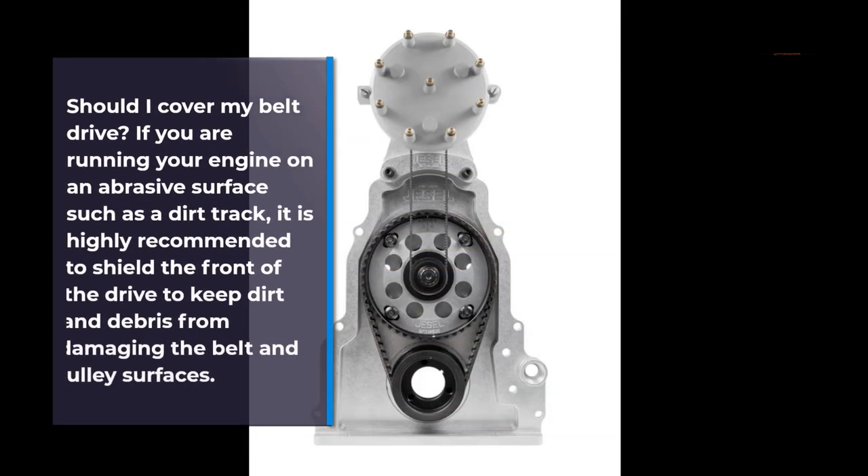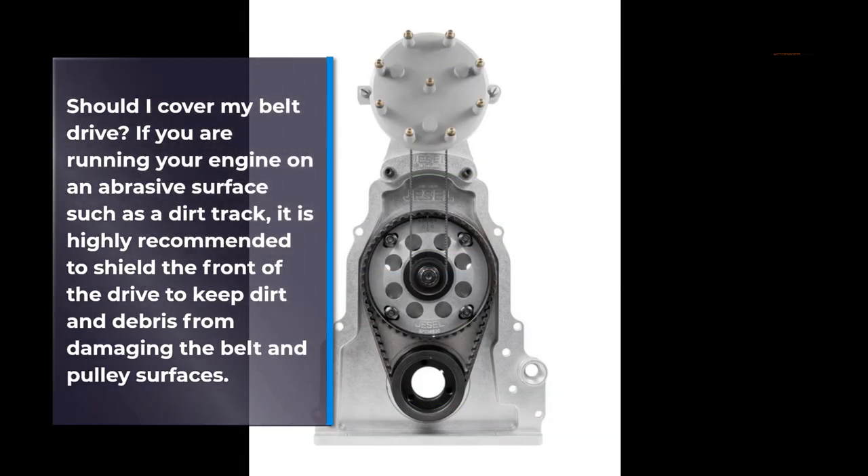Should I cover my belt drive? If you are running your engine on an abrasive surface such as a dirt track, it is highly recommended to shield the front of the drive to keep dirt and debris from damaging the belt and pulley surfaces.